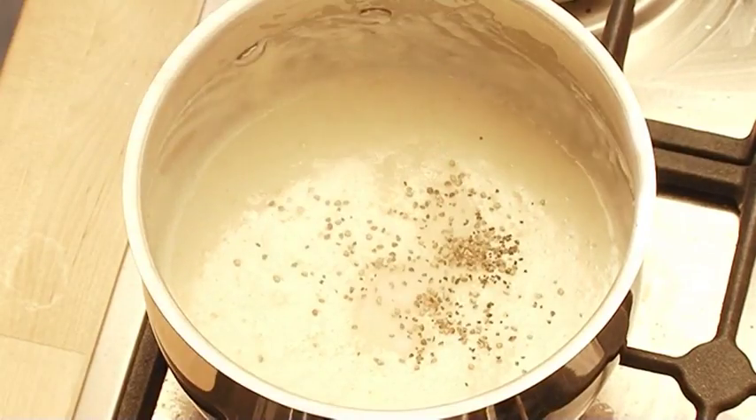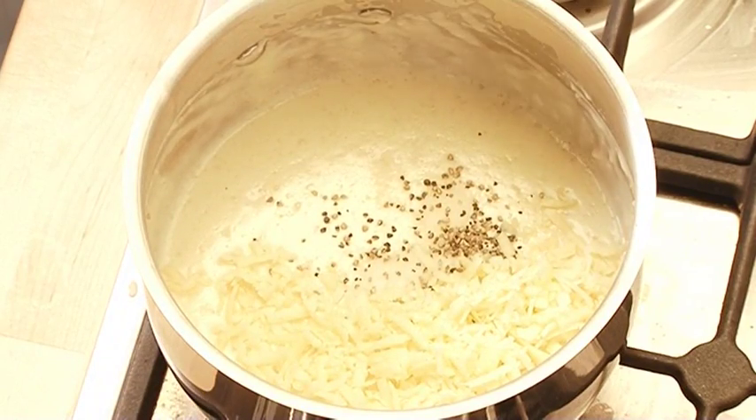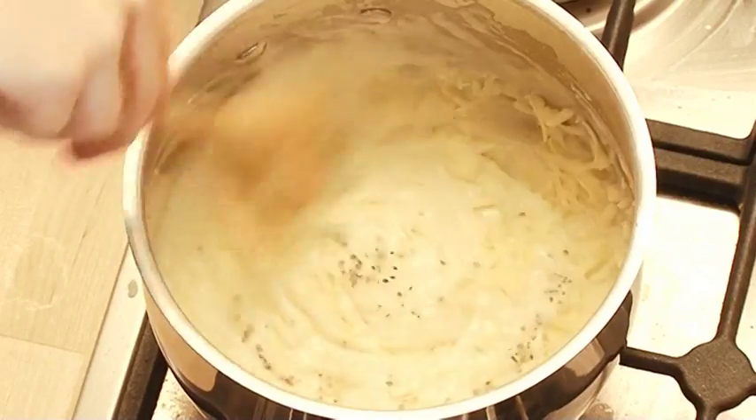When the sauce boils and thickens, it's done. Just add a little salt, some ground black pepper, and 50 grams of grated mature cheddar — using mature means you're getting a lot of flavour from less cheese. Then just stir it through. That sauce is going to be delicious.